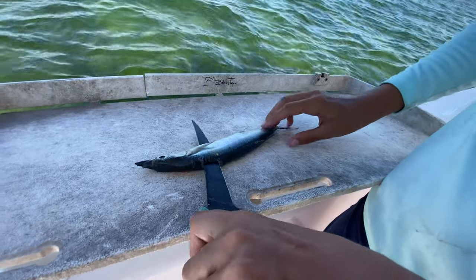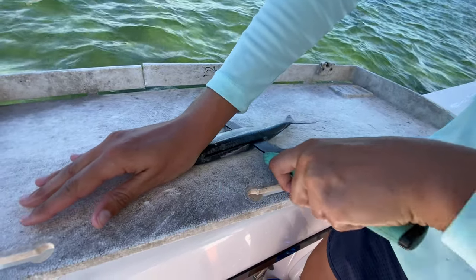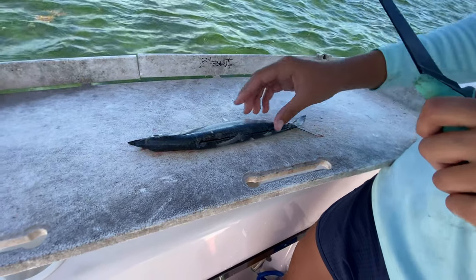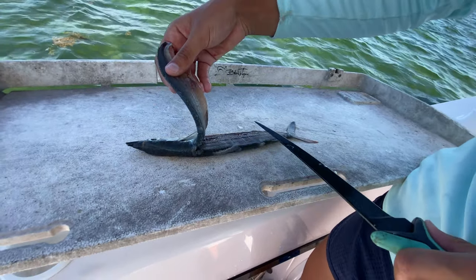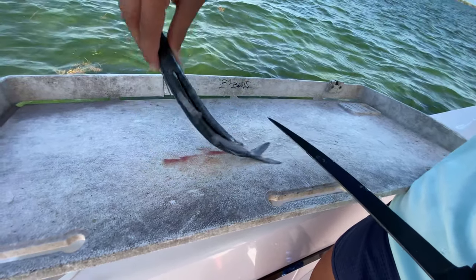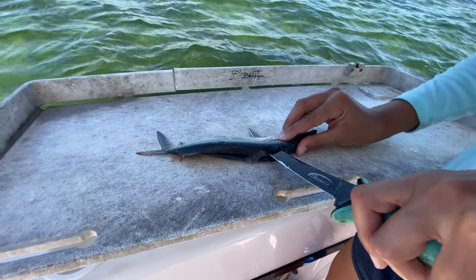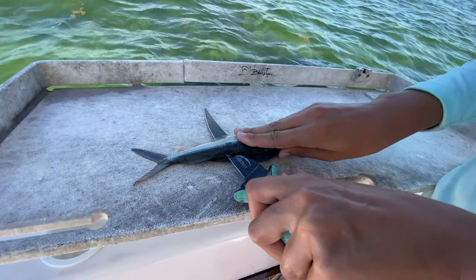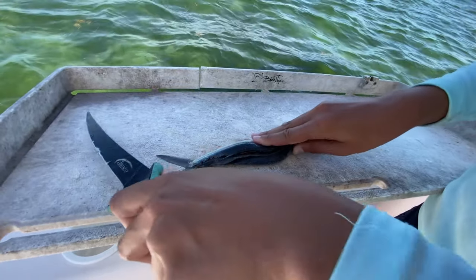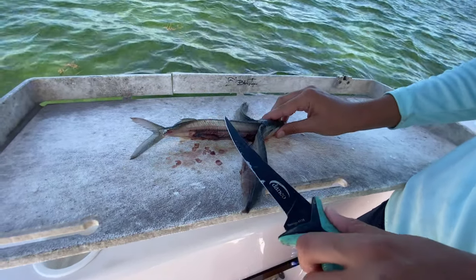Cut through the fish, then angle the knife down and cut along the backbone just like that. This is the meat, and there's the backbone. We're gonna replicate the same thing on the other side — poke the knife through, angle it down, and cut along the backbone like that. Now we have two pieces of meat and our backbone in the middle.